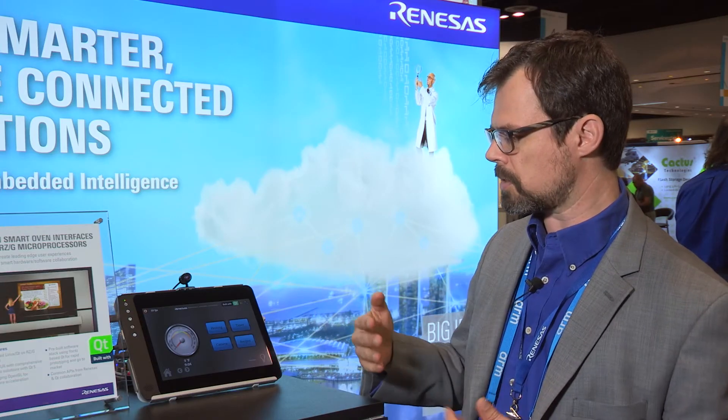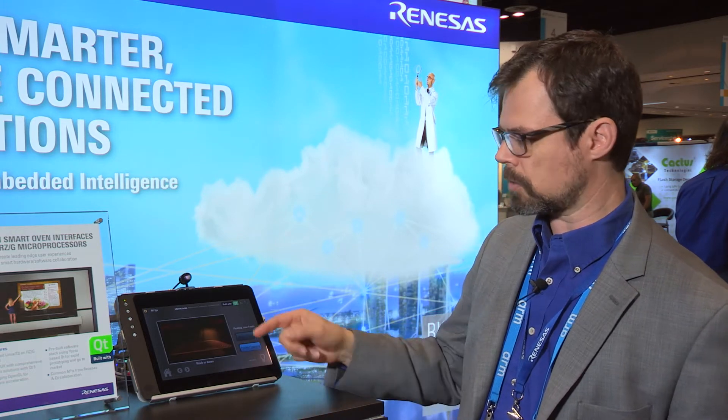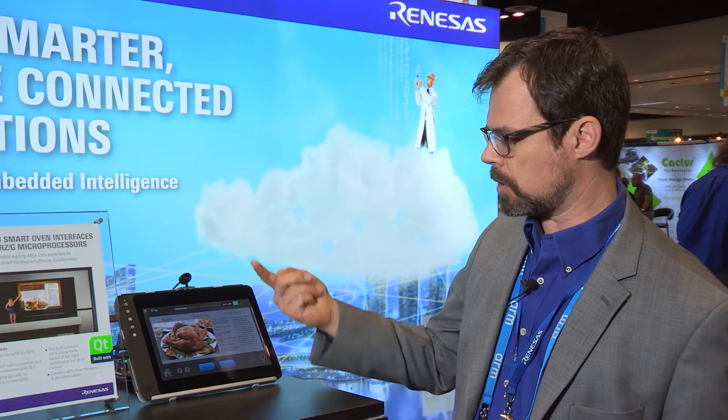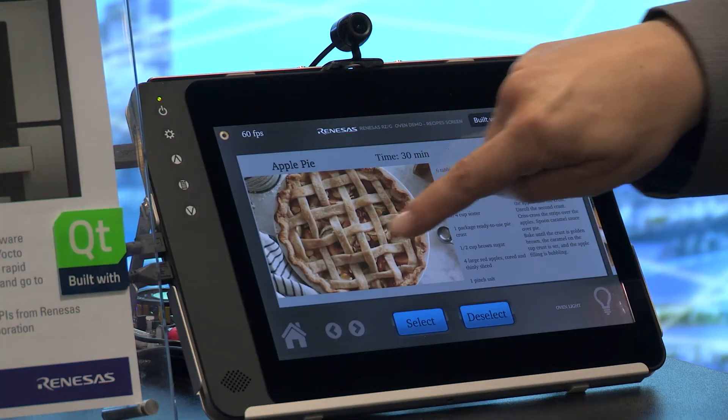It's all very smooth, very nice graphics. There are multiple screens here so that we can showcase some of the smartphone-type functions that you'd expect, like pinching, or we can go to an embedded list of recipes and slide or swipe these over.